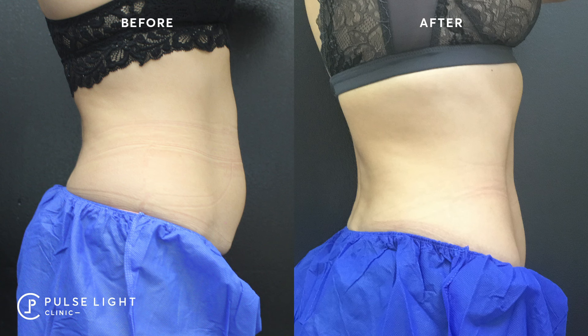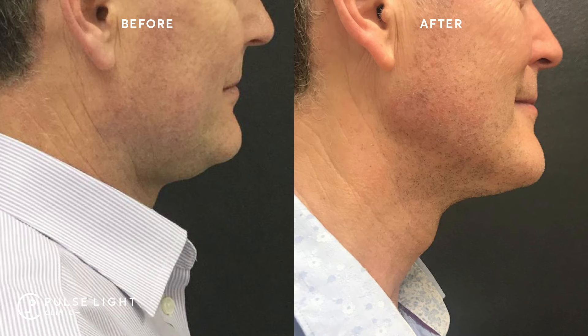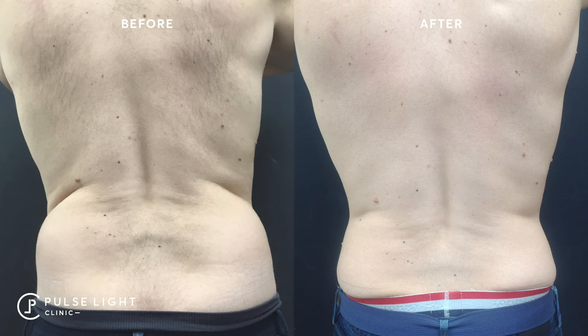With CoolSculpting, you can see results from two weeks. Most clients, however, do see results from the six to eight week mark, so we invite you back for a free review at the six to eight week interval after your session. We can then determine how much reduction you've achieved, take your photos again, check your weight, and see how happy you are with the results, and whether you want to do a second session. Some clients prefer to come back at 12 weeks, particularly if we have a heavy treatment overlap and are expecting quite dramatic results.